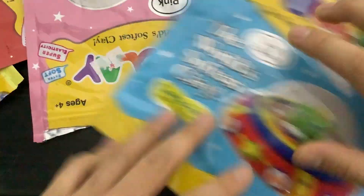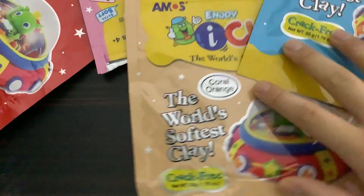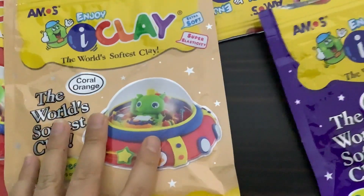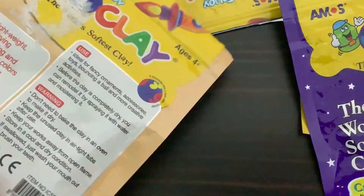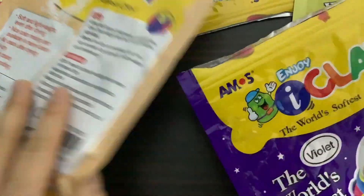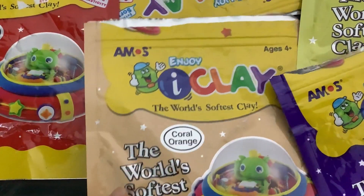Hi guys, today we are going to use iClay to make an eraser. I would choose some not-pretty colors, because when you make it into an eraser and use it with your pencil it will become dirty. So don't use the pretty colors — you can save those for other objects.